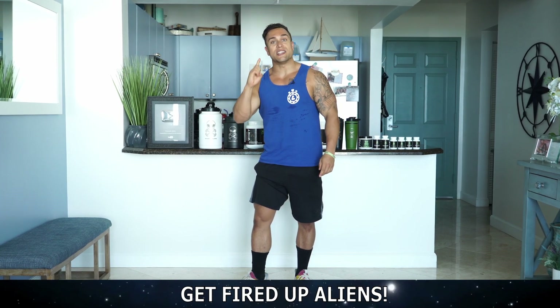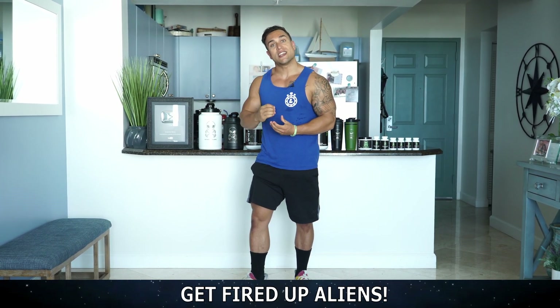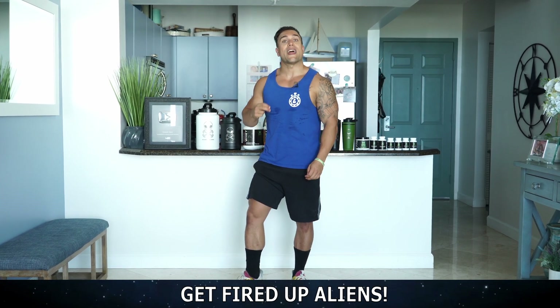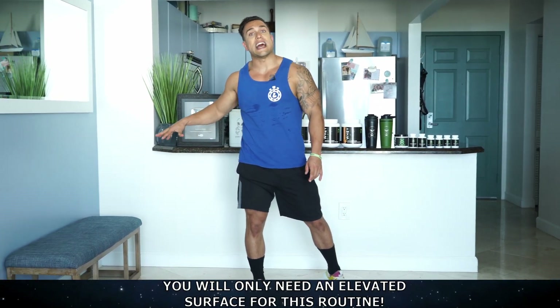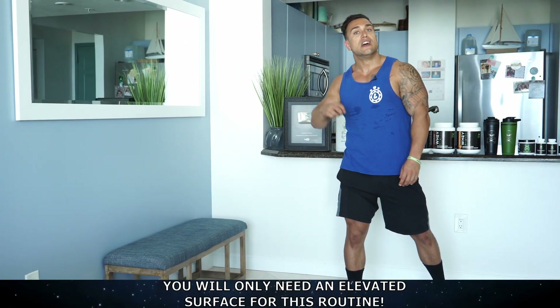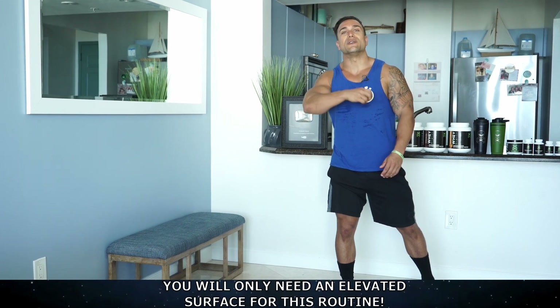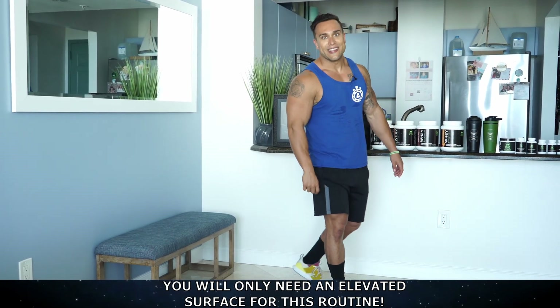Get ready — we're gonna be going to exercise one and there'll be a rep counter and rest timer included in this workout video so you can follow right along with me. We'll be starting off with half to full dips. Get yourself set up — all you will need is an elevated surface. Whether that's the end of the bed, end of the couch, end of a chair, end of a table — whatever you got, make it work for you and let's get them gains.